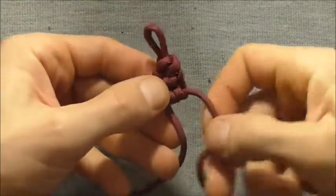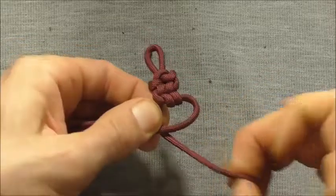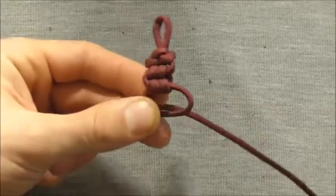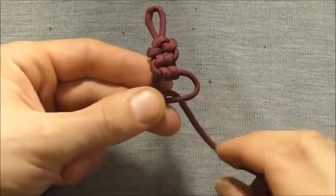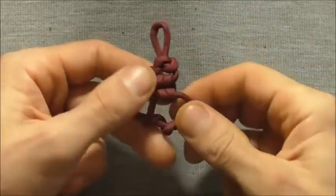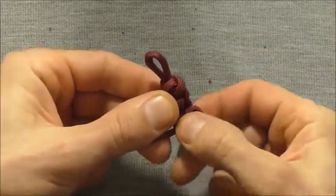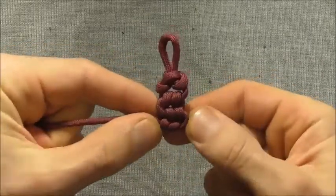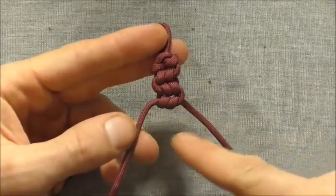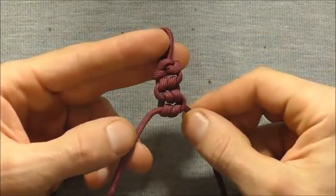Continuing on, I want to take this short strand over the longer one and then wrap this long strand through that loop — once and then twice. Again, tighten it up just by pulling that strand and then rolling these ones in between the fingers. We just need to continue that same process all the way down, using one strand to snake down the bracelet and the other strand to form our coils.